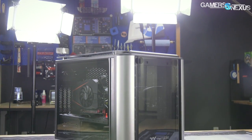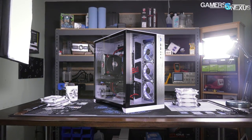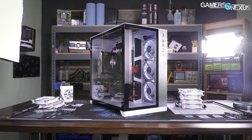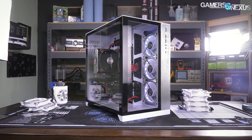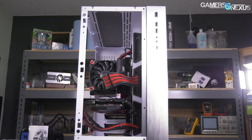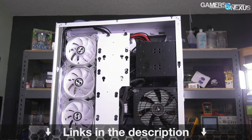Today we're reviewing the Thermaltake Level 20 VT. Before that, this video is brought to you by Lian Li's O11 Dynamic, a case largely designed by overclocker Derbauer for high-performance water cooling, though our performance testing also illustrated strong air cooling performance. The O11 Dynamic is affordable, high-build quality, and offers a unique form-factor case with dual PSU support. Buy one now at the link in the description below.